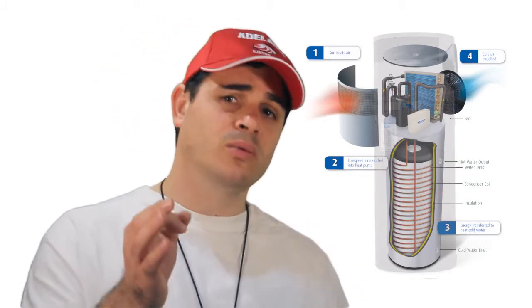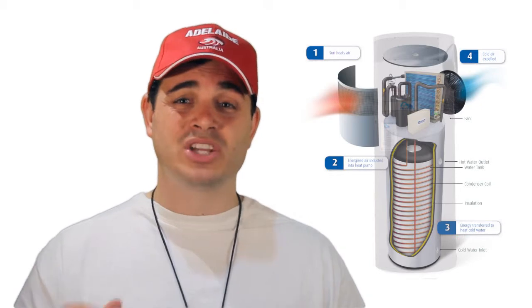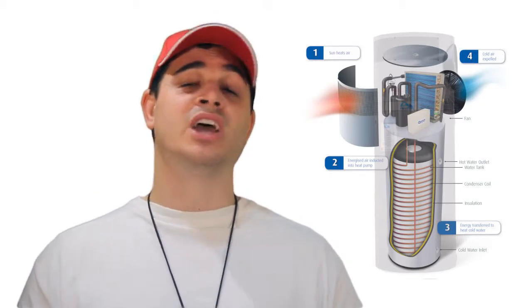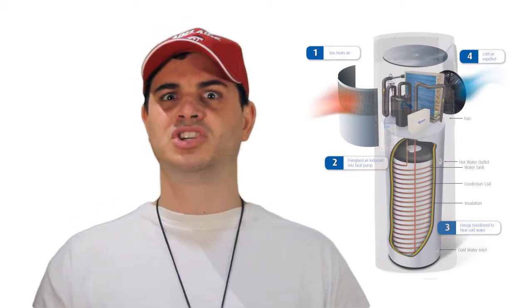With our heat pump's unique tank wrap technology, it means that you actually heat the water evenly so you never end up in a situation where you get that flash of cold water in the shower, which is common with traditional solar hot water units. Ain't that nice?